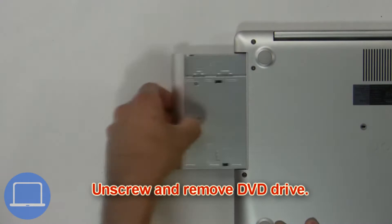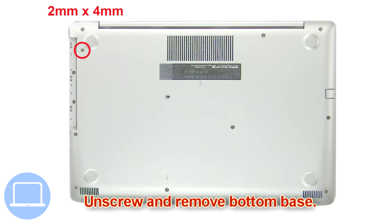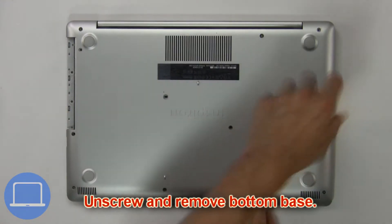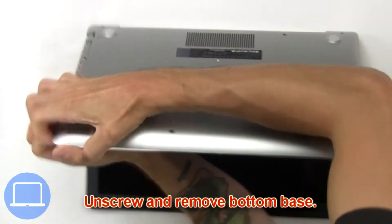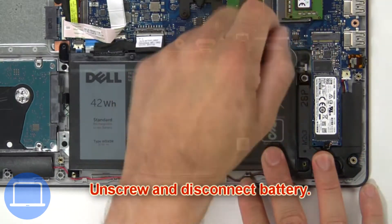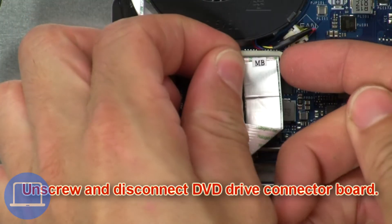First, unscrew and slide out the DVD optical drive. Then unscrew and remove the bottom base. Now unscrew and disconnect the battery. Now unscrew and disconnect the DVD drive connector board.